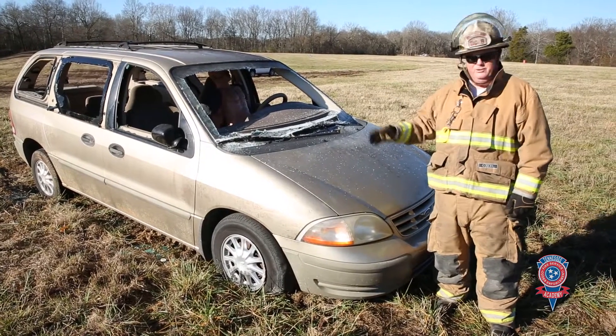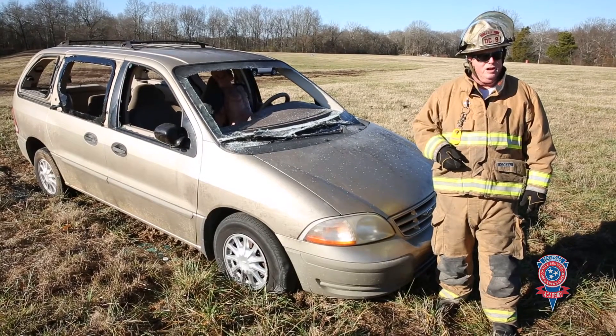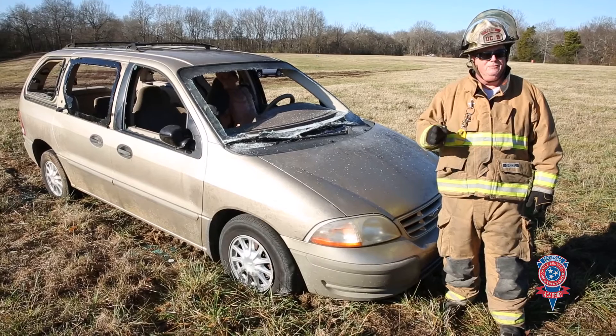We didn't go ahead and stabilize the vehicle. If you're looking and saying, where's your stabilization and chocks? We didn't do it — we're not focusing on that for this particular demonstration. We're just after this maneuver.